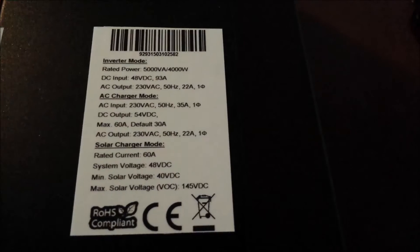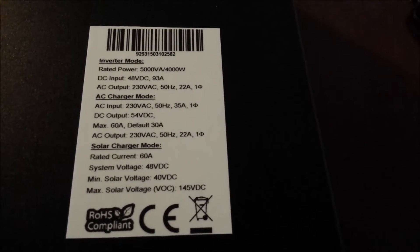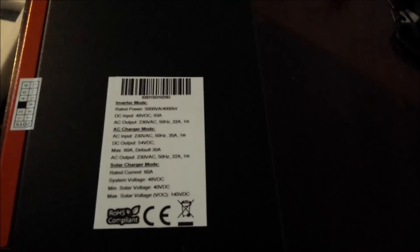Solar charger mode: rated current 60 amps, 48 volt DC system voltage. Maximum solar voltage 145 volts DC, minimum solar voltage 40 volts DC. That's fine because I want to have my panels set up in a 48 volt series.